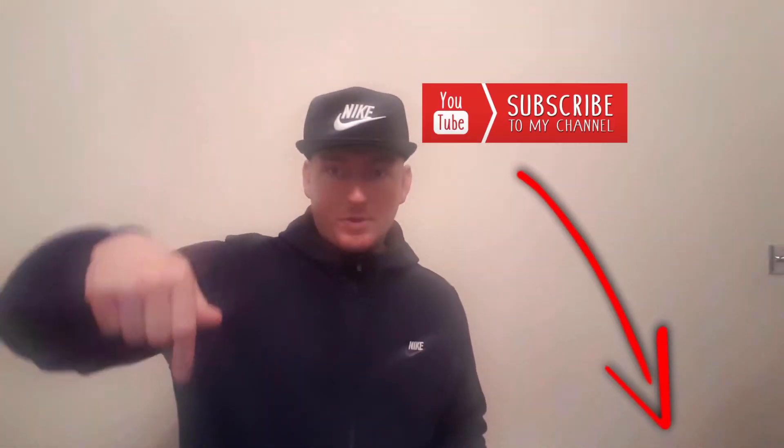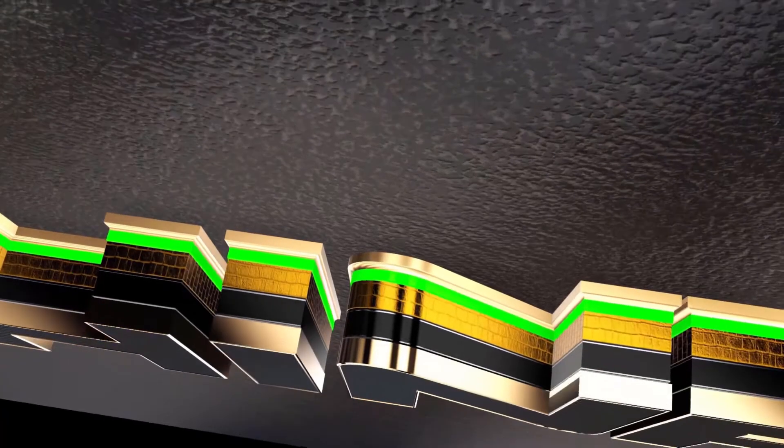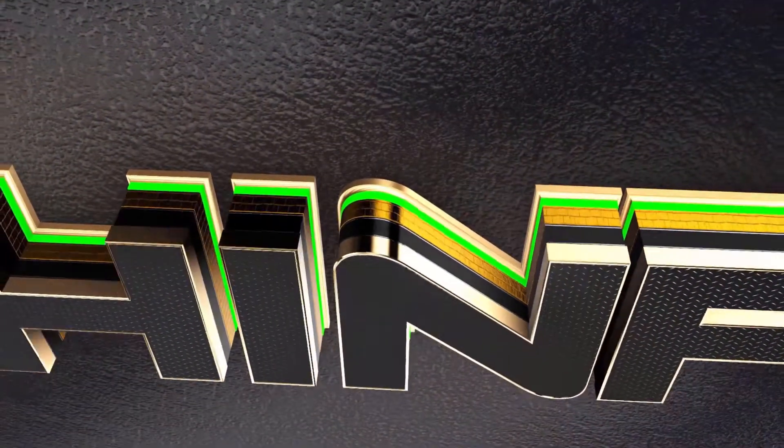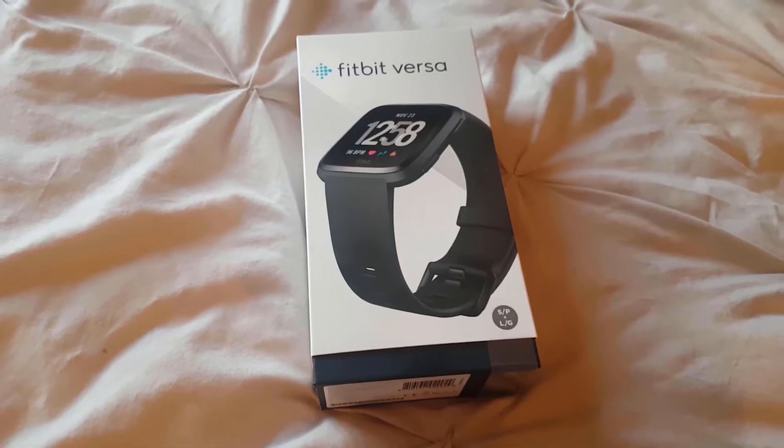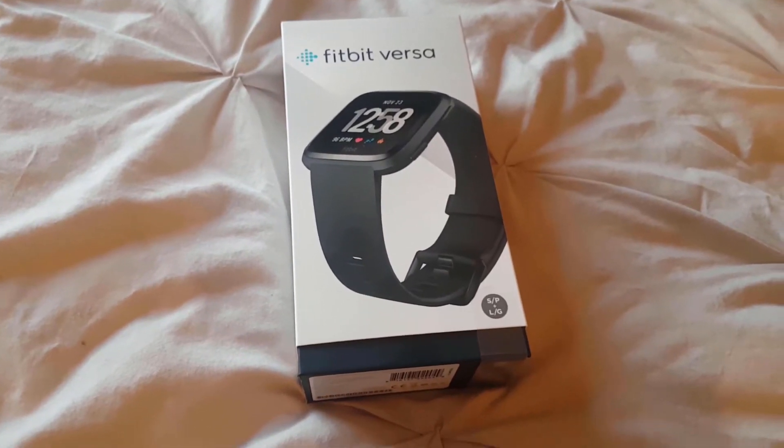Hello ladies and gents, welcome back to Techinfo TV. Today we're going to look at the Fitbit Versa, the newest model from Fitbit. Leave a thumbs up, hit that subscribe button, don't go away.